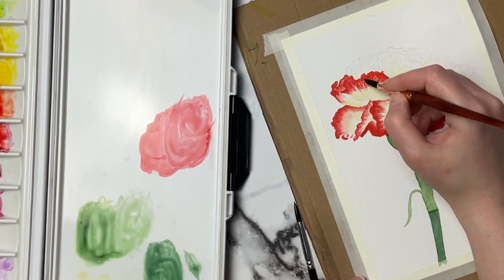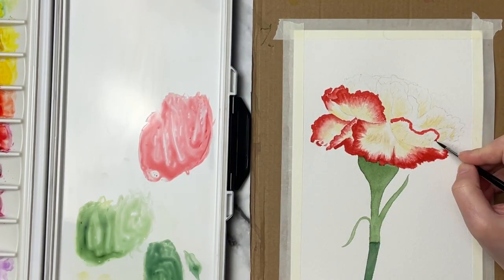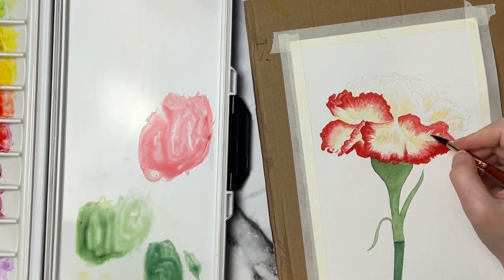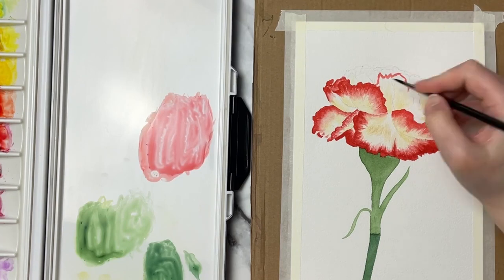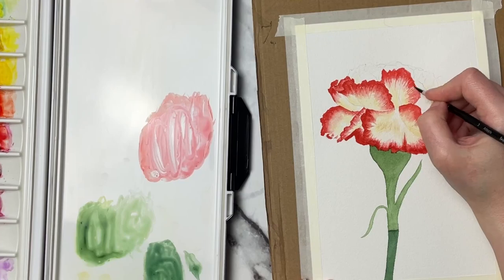Now I'm just focusing on one color here, so once we get started the petals are going to look a little flat because we're just using the one red. But we will come in afterwards and mix up a little bit darker red color just to give some variation and to start giving those petals the look that they're curving and turning.